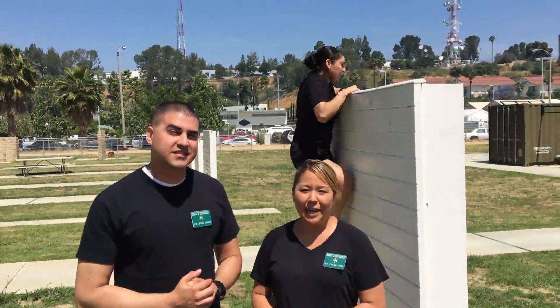We find ourselves at Biskaloo's Training Center where the LASD Academy is held. During the Academy, you will be required to get over the six-foot wall. Just like pull-ups, getting over the six-foot wall is one of the more challenging obstacles in the Academy. Here are a few tips you can use to help you get over the wall.